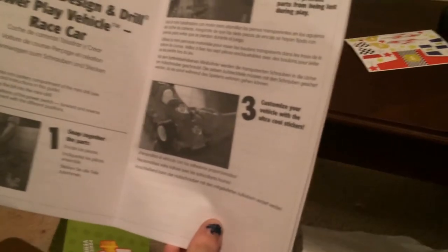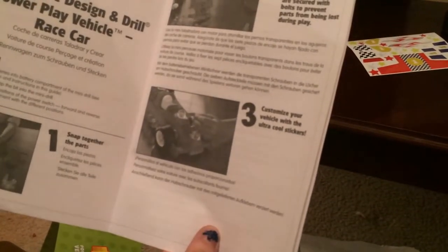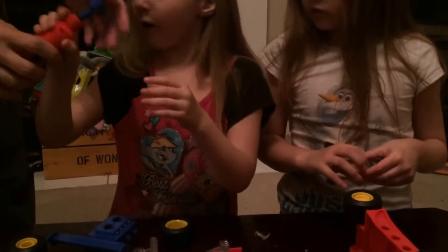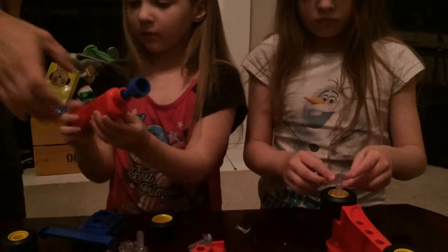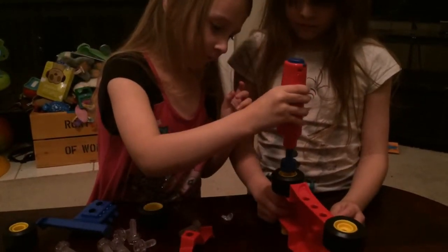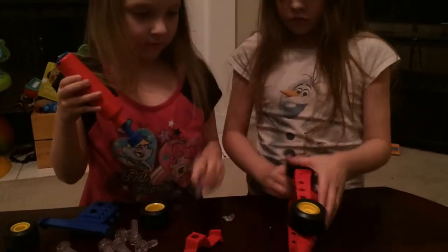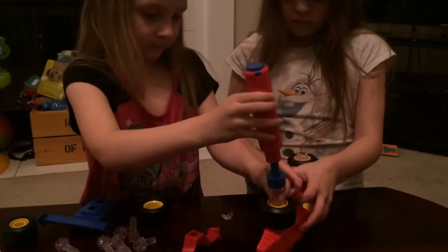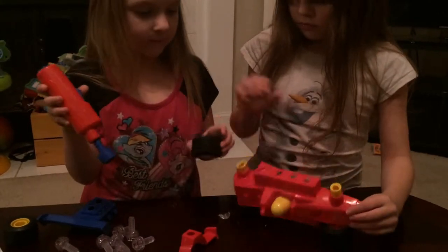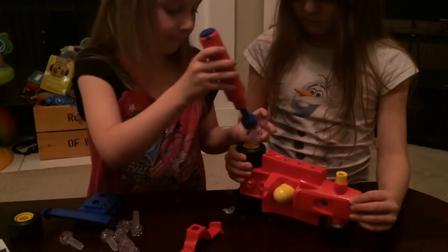Step three: customize your vehicle with the ultra cool stickers! Do we drill this in here first? You gotta snap first, yep. Then you use the motorized drill — wait, this is a helper. Put it on the bolt she's trying to put in there. Drill it! Great job. Next one. Fantastic — need the wheels? Good job working together, ladies.